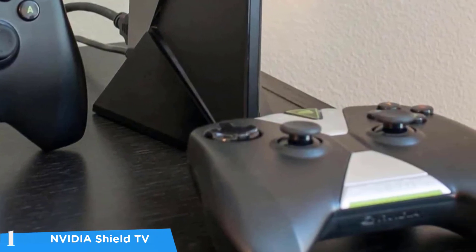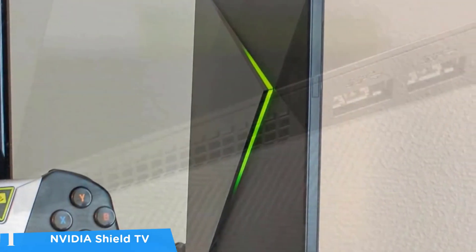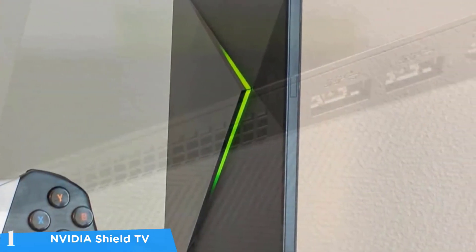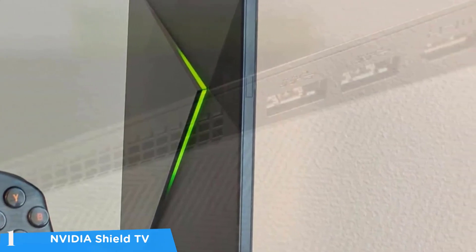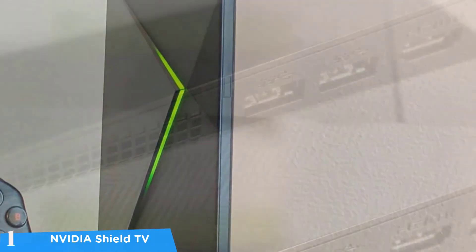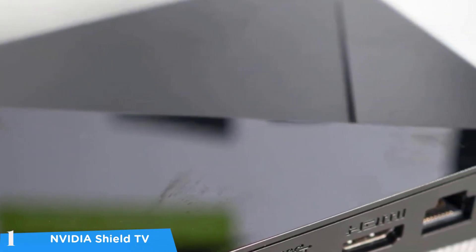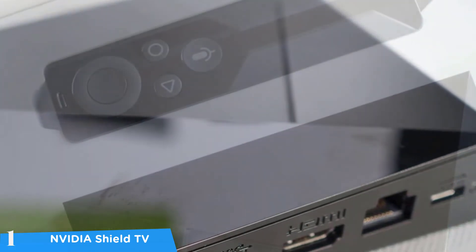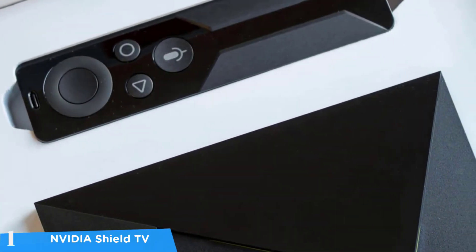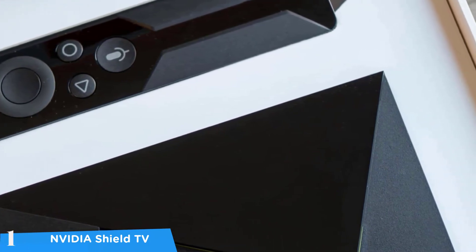The Nvidia Shield TV is capable of streaming from all your favorite services including Netflix, Hulu, Amazon Prime, Rakuten, and many more — all at 4K resolution at 60fps with great HDR support for the best possible experience. Its gaming selection is a major plus, and with its wide range of features, support for various content, and gaming prowess, this TV box is definitely the best in the market so far.